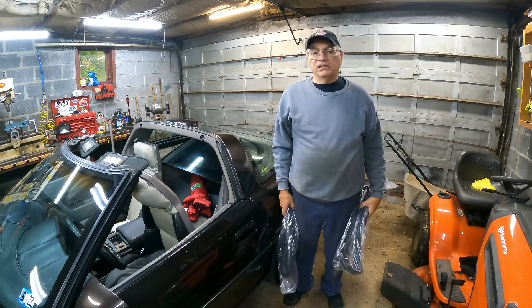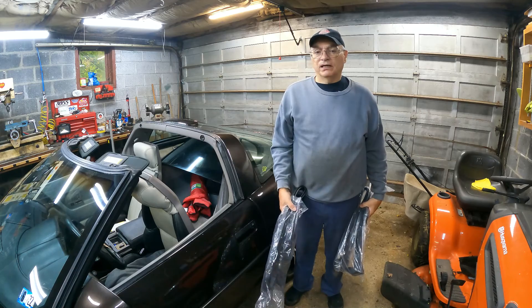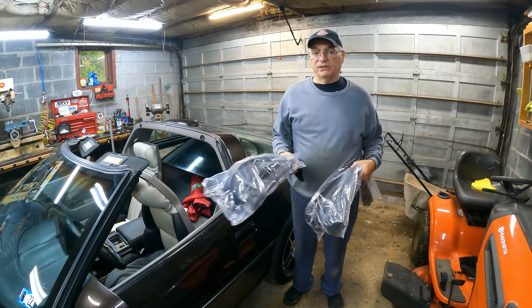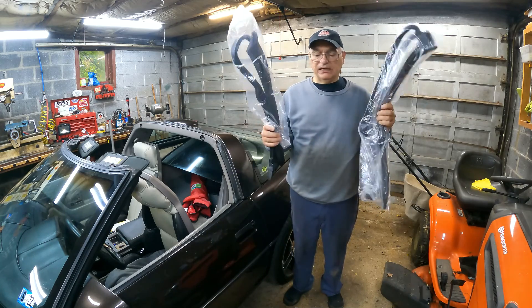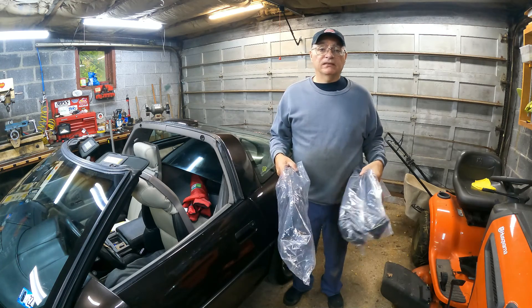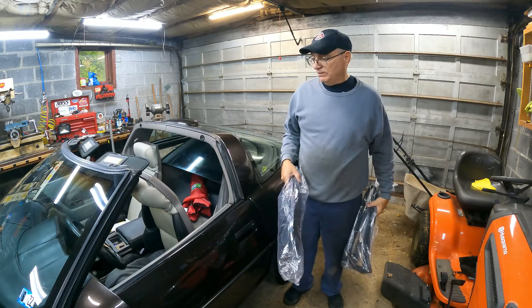Hello and welcome to ET Garage on YouTube. I'm Eugene Torto. Today's project is going to be the weatherstrip, the A and B pillar. A and B or B and A, I'll find out when I open the bags. But that's what this is going to be about and it's going to be a quick and dirty one.